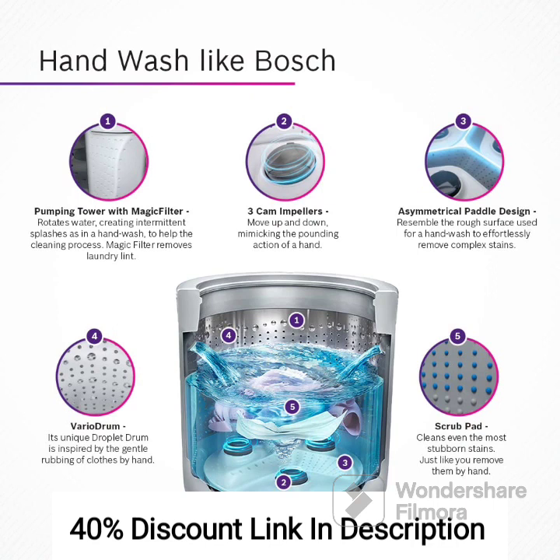Feature 2: Fully Automatic Top Load. The top-load design allows for easy loading and unloading of laundry. You can conveniently add or remove clothes without the need to bend down, providing comfort and accessibility.